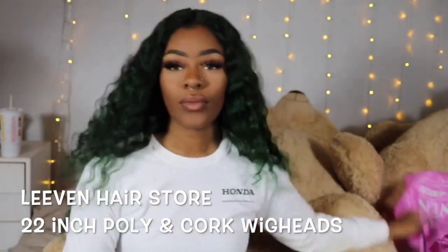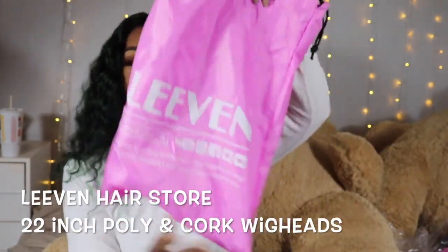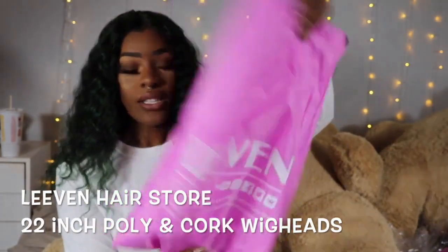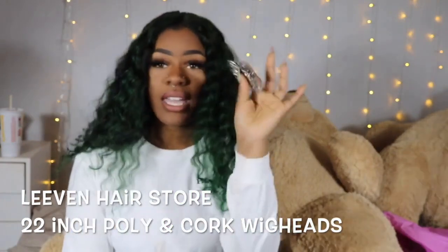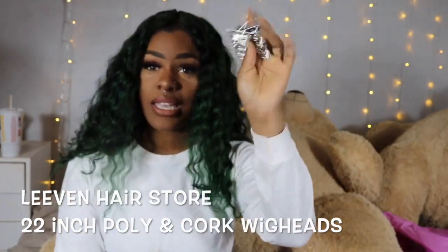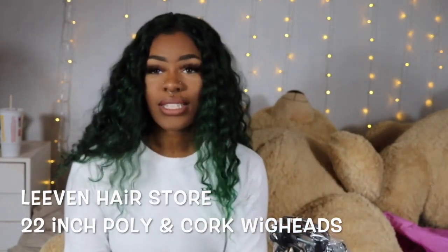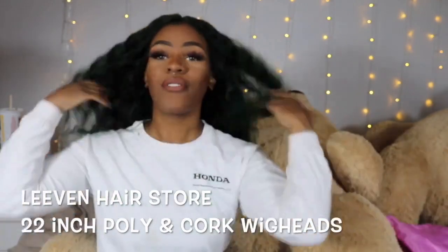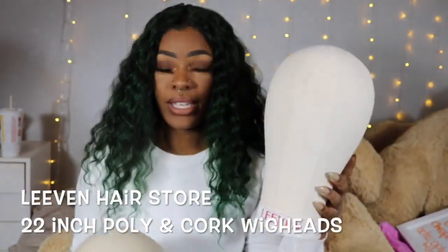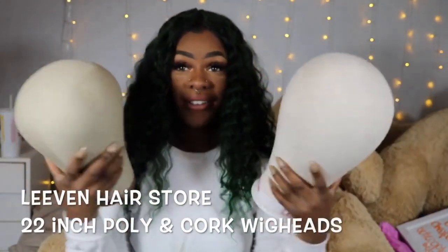The wig heads come in a bag with the brand's name on it, and it also comes with a table clamp to put your wig head on, and a little baggie that has t-pins and little combs to sew into your wig. So if you order one of these wig heads, you're going to get all of that with it — which is great for beginners. One is the poly wig head and one is the cork wig head, and I got them each in 22 inches.